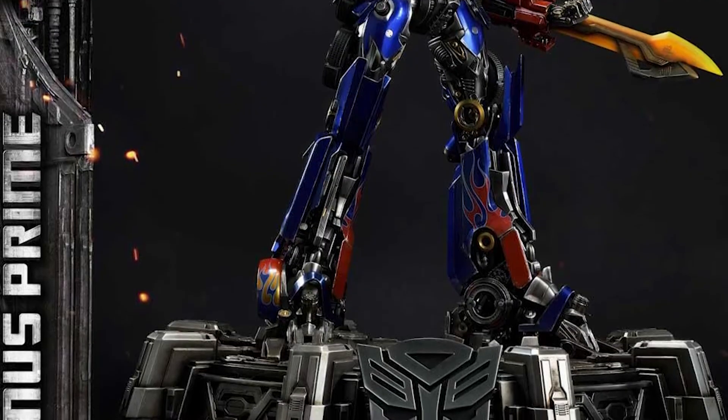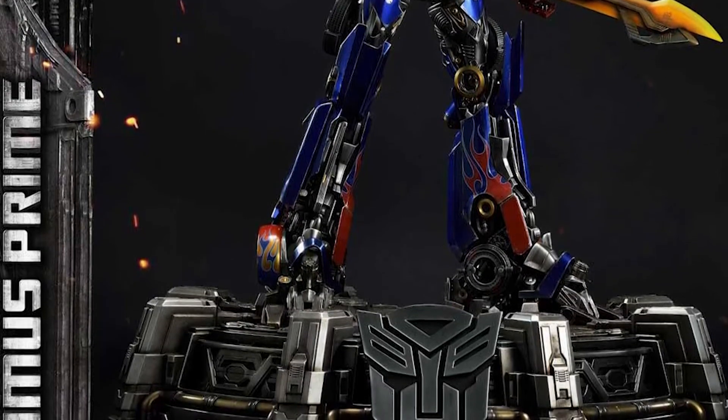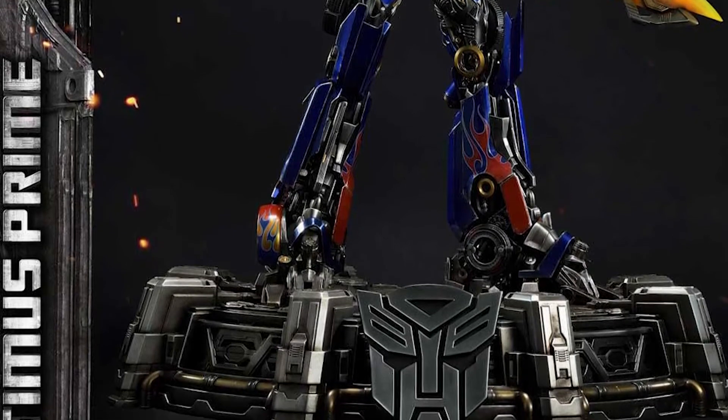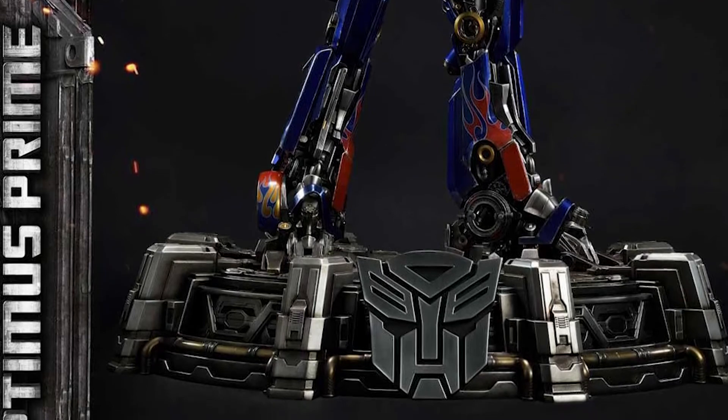Now that I'm looking at it, that base looks really wide, so you'd need to make sure you have enough space cleared out for him. It looks like he is about 28 to 29 inches tall — that's a pretty big statue. I don't have my tape measure here, but 29 inches is a huge, huge statue.